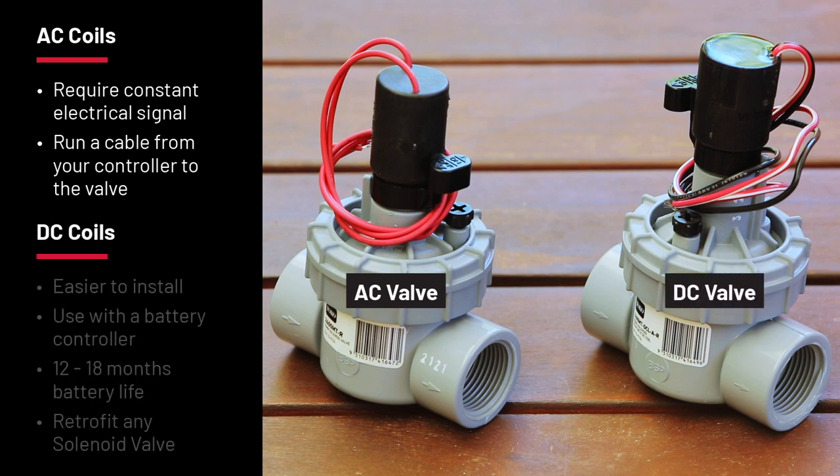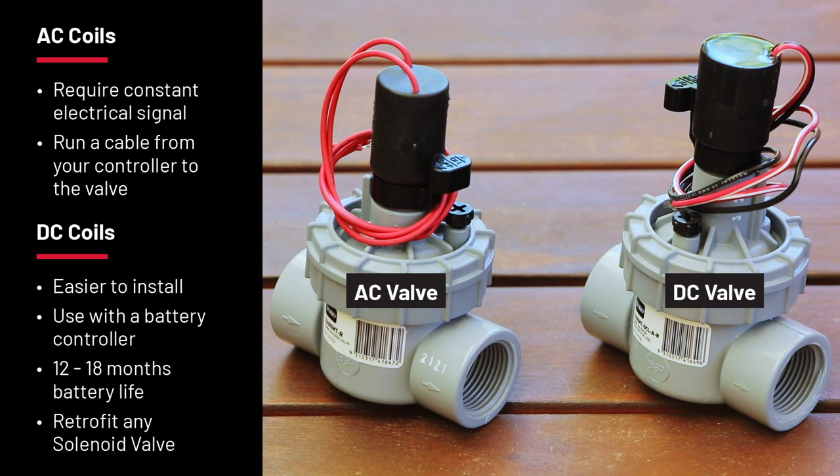DC valves are becoming more popular because they make installing new systems much easier. You don't need to run a cable from the controller. Instead, a waterproof battery controller sits in the valve box and sends a signal to the coil which switches it on. A new signal is then sent to switch it off, and you also don't need power to hold the plunger up.